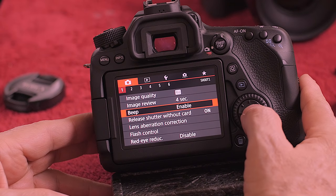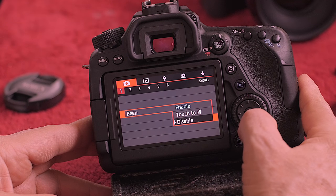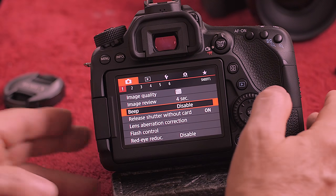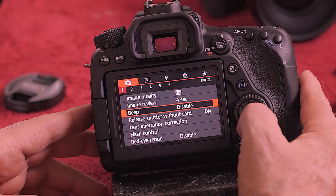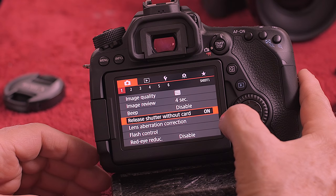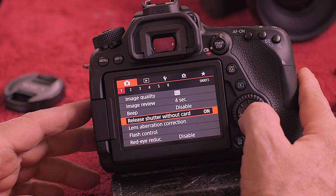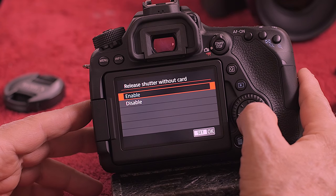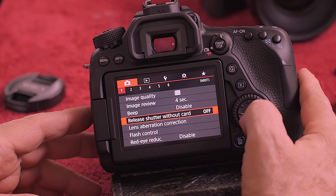The first thing I do is shut the beep off. I don't want people to know when I'm focusing or how often I'm focusing. It's bad enough the camera goes ka-chish — I don't need it going beep every time I press the shutter halfway. So I turn that off. Now shutter release without the card — if you want to make sure you don't start taking pictures and then realize you have no card in there, you'd want to set this to disable. So now if there's no card in the camera, the camera won't work.